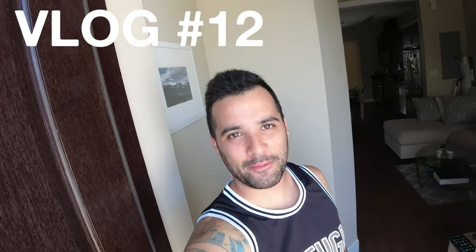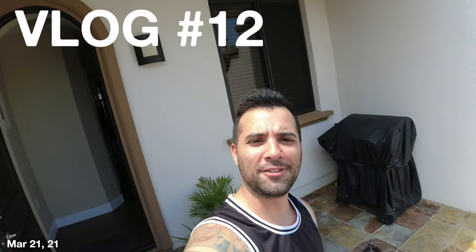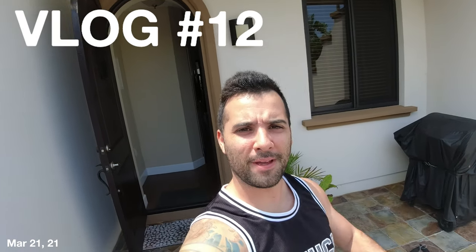Good morning, welcome back to another video. Here at the front door, this time we're going to do a workout — not at the gym but right here in our front patio. We don't utilize the space that often, so while the sun is out, even though there are really black clouds over there, hopefully it doesn't rain — we said why not do a workout in the sun.